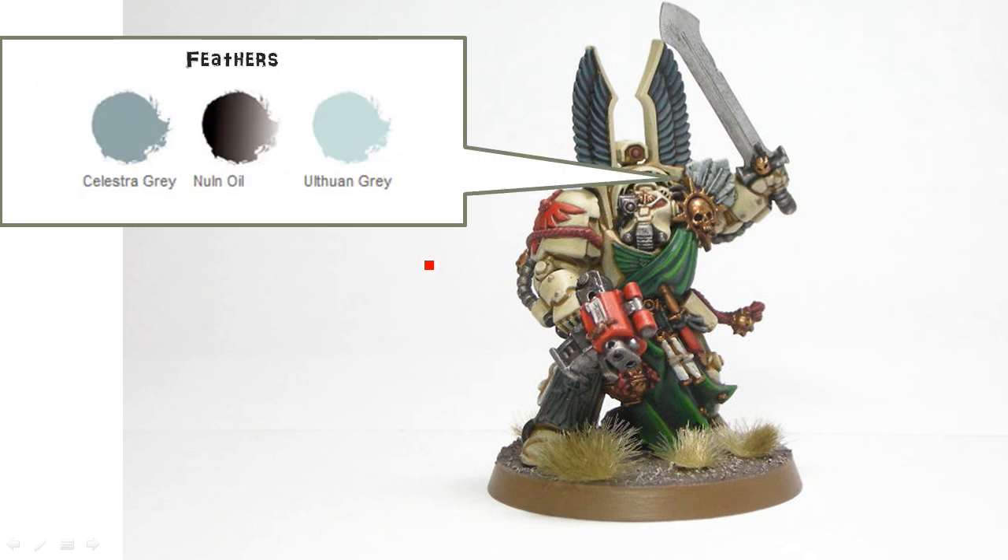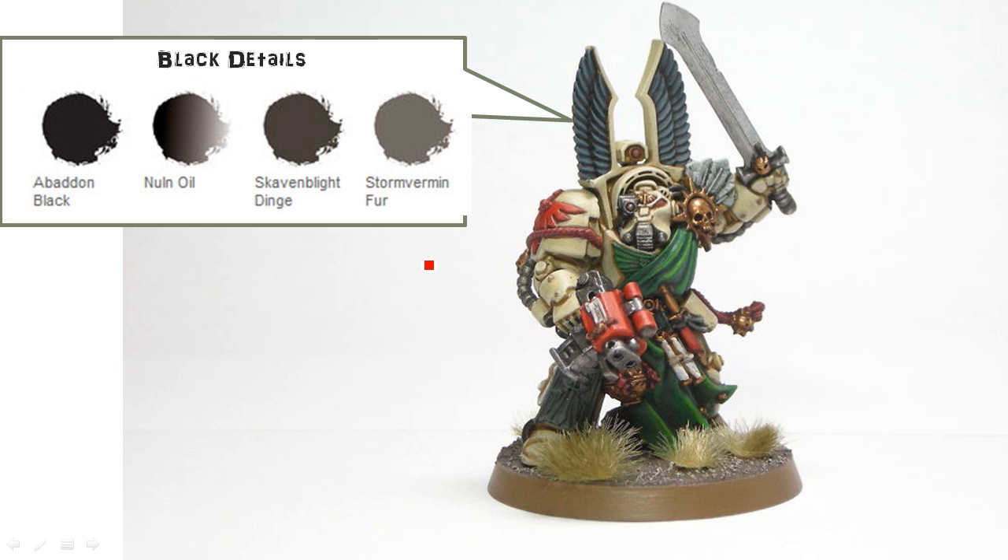For the feathers, going for a lighter grey there: Celestra Grey, Nuln Oil, and Administratum Grey. And for the black details, using Skavenblight Dinge and Stormvermin Fur.